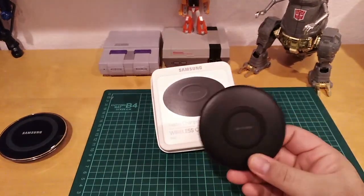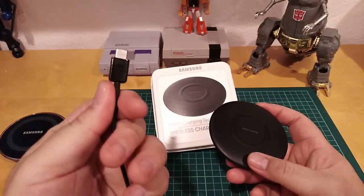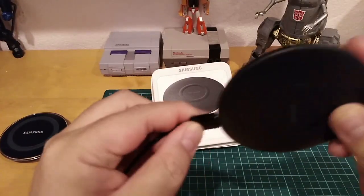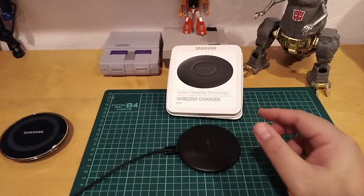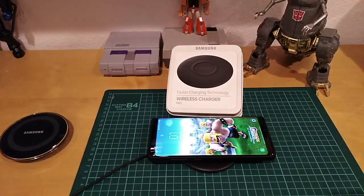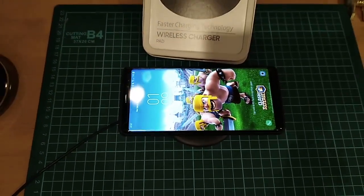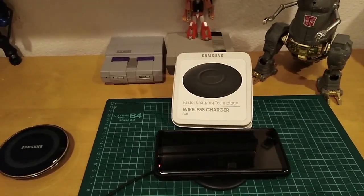So I have a USB Type-C cable that came with my Note 8. All you have to do is plug it in, and then just place your Samsung phone or any phone that is Qi certified on the pad. As you can see, it's charging — and it's fast charging.